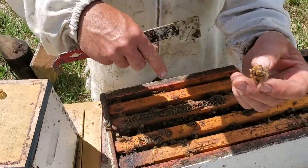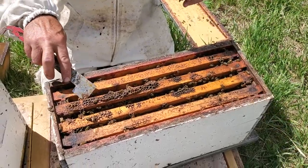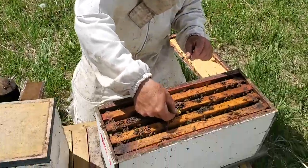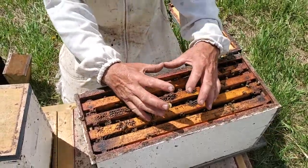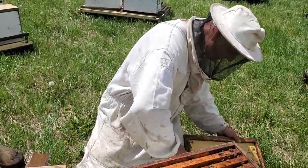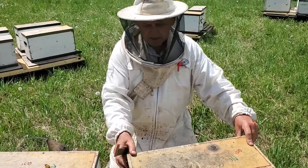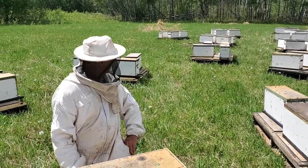This one should have hatched yesterday or early today, so there's going to be a virgin in here. When we're putting in cells, basically it's a cell that gets placed between two frames — just pinch it together so it sits up where the bees are, and the bees will keep it warm for the two days it takes to hatch. The virgin goes in there, goes out flying, gets mated, and hopefully that's the start of a new hive for us.